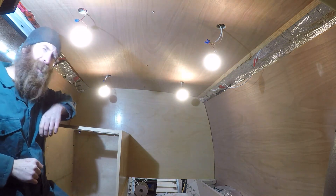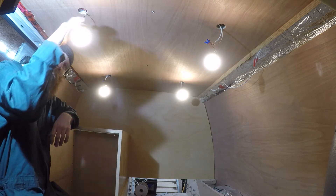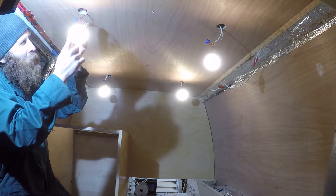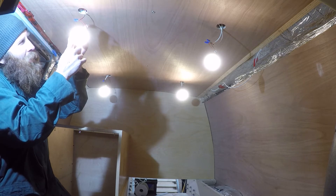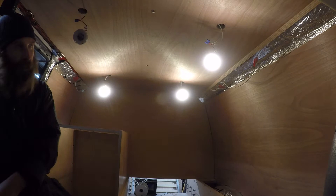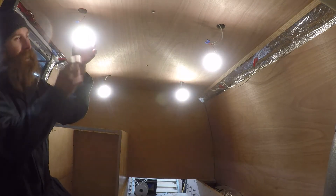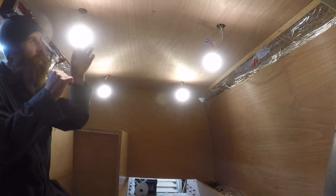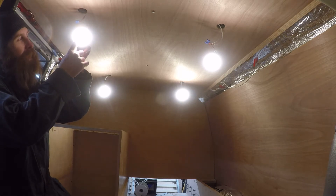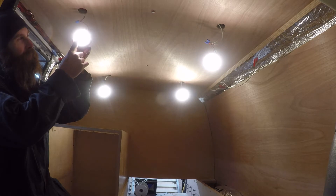That's why I wanted these lights — it's just got a little button in the middle. It's just a touch button, not a mechanical button. You press it once and it does that. You push and hold and it dims down. It dims down pretty far. Then you can turn it off.